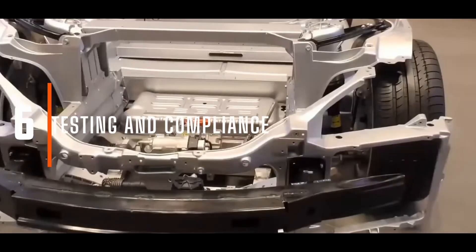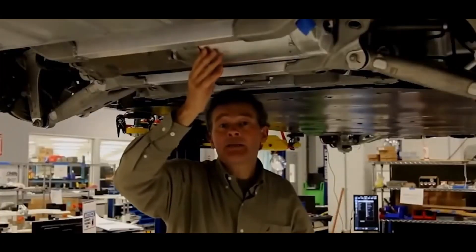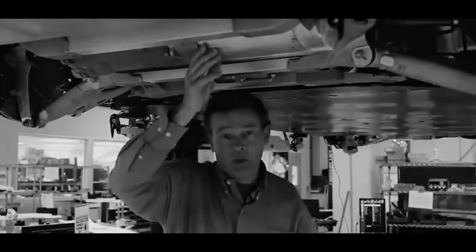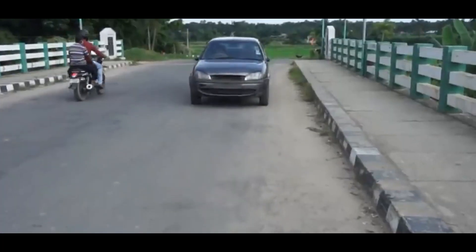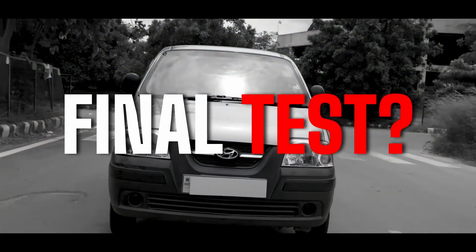Testing and Compliance. You're on the home stretch now, but you're not quite done. You need to test your car to ensure it's safe, and you may also need to get it approved for road use by a suitable authority. The thrill of driving your converted electric vehicle is within reach — but will it pass the final tests?